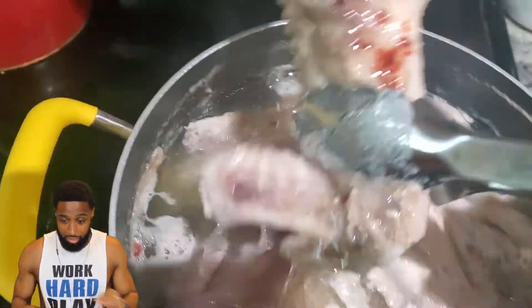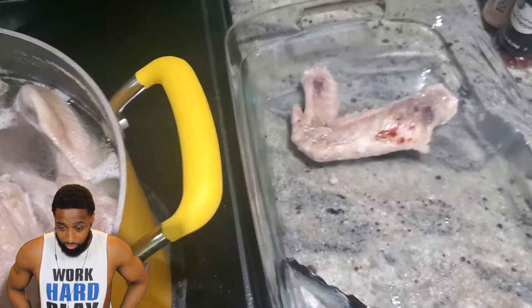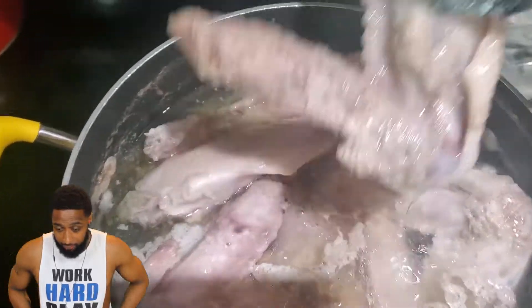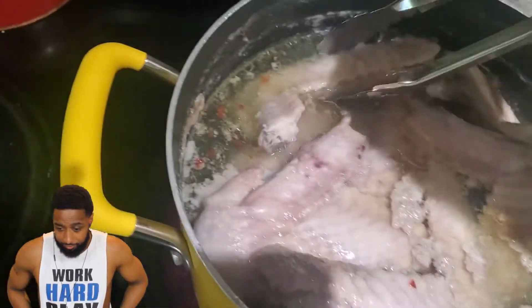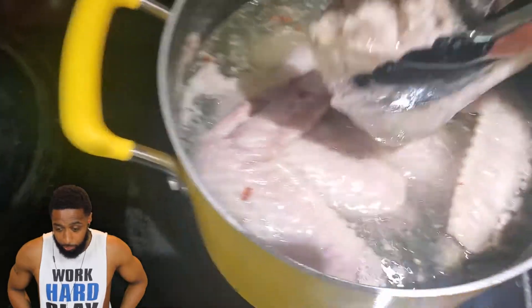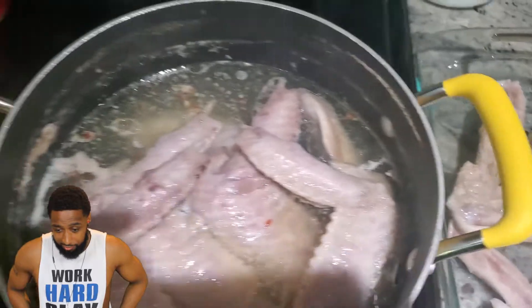Now that it's done boiling, I'm going to transfer it to another pan — put it in my casserole dish. You don't want the meat stacked all on top of each other. I normally put like five or six into a container. They're already tender from boiling, but they're really going to get tender in the oven. If you just put them straight in the oven without boiling first, they won't be as soft and won't have as much flavor.